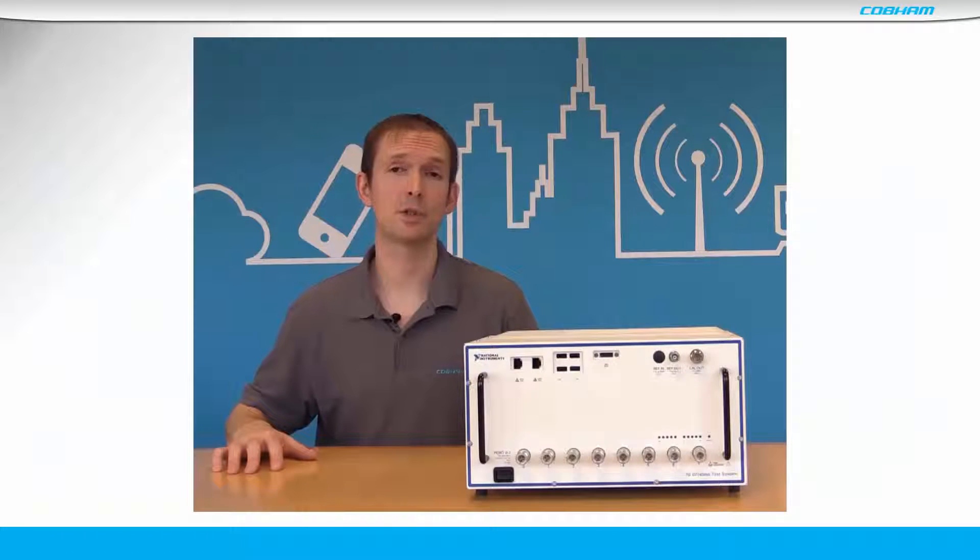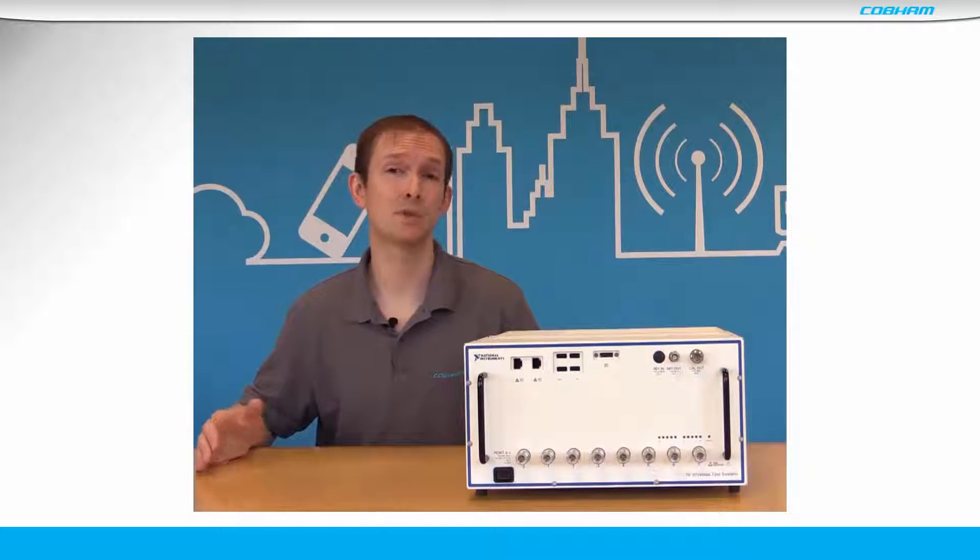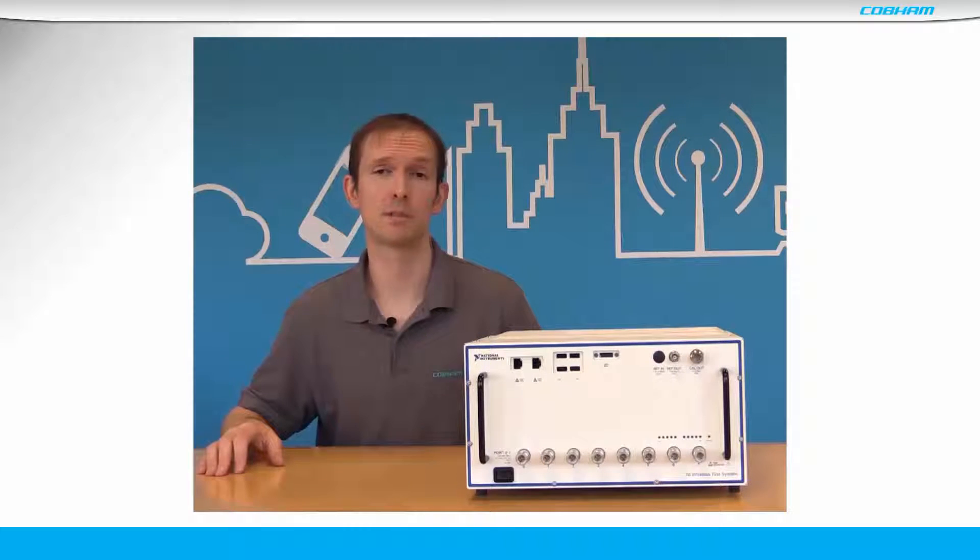This video has shown how the WTS is simple to use, low risk to deploy, and the easiest route to parallel test in the industry. Get in touch and we'll show you how. Thanks for watching.